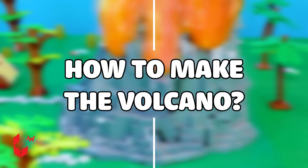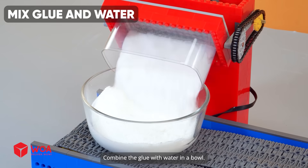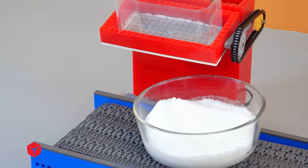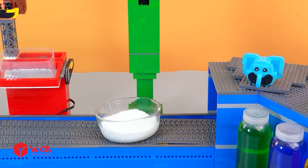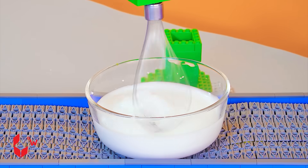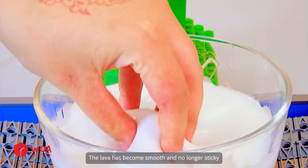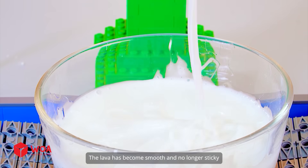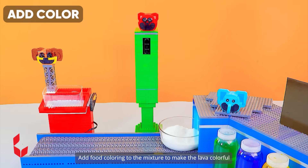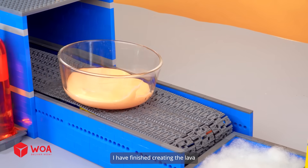How to make the volcano. Step one: create the lava. Combine the glue with water in a bowl. Move the bowl to the mixer. Stir until the slime begins to form. The lava has become smooth and no longer sticky. Add food coloring to the mixture to make the lava colorful. I have finished creating the lava.